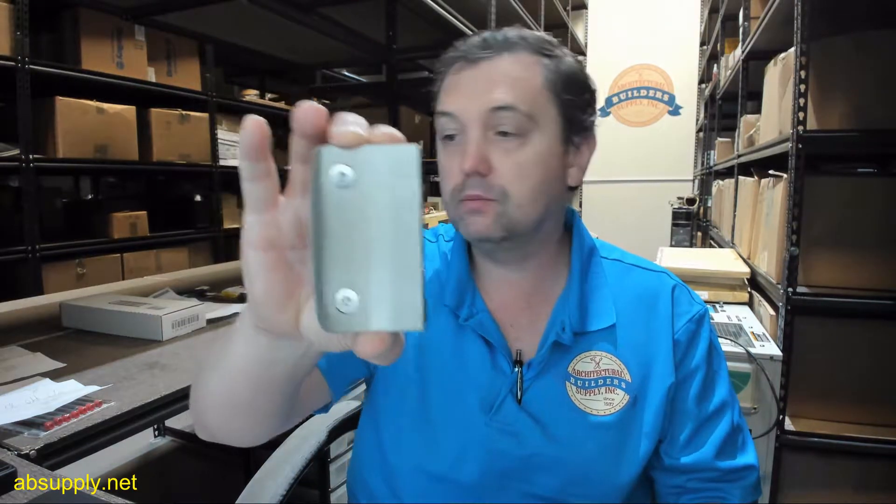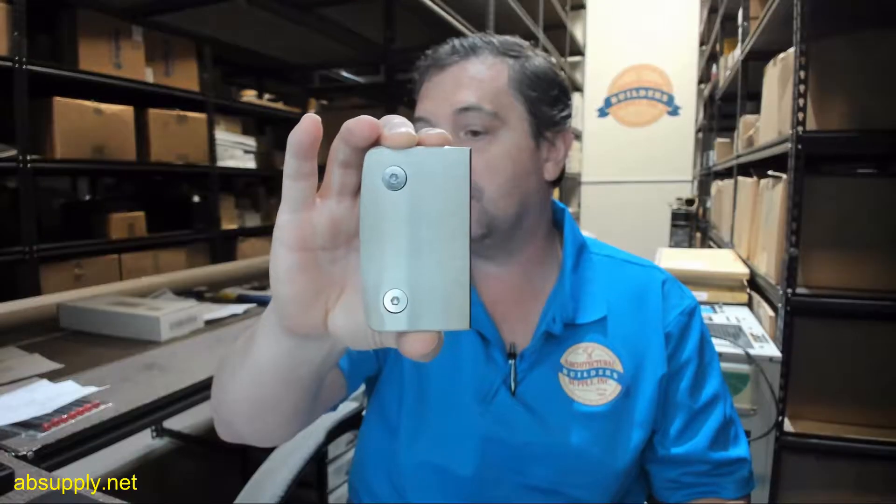There is a link below this video to the 700CBN so that you can review all of the details of it. That lock is for glass doors that are from 5/16ths to half inch thick, and you can use it glass to wall, or glass to glass with the optional 701CBN receiver.